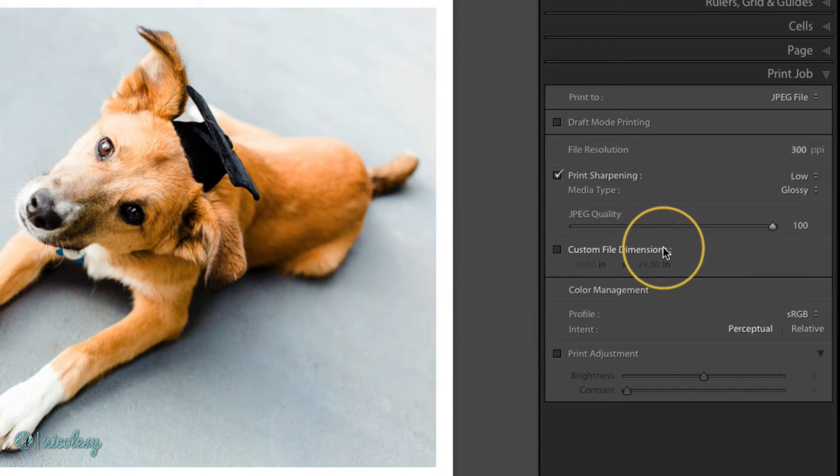There's also a custom file dimensions box. My image right now is 36 by 24 inches, but this is one of those settings I want to leave as is. If I change the file dimensions, it doesn't scale down the entire image — all of the cells inside are going to remain the exact same size. So I'll end up with an image size that maybe I want, but the cells and images are going to be bunched up and overlapping. So I'd leave this one unchecked.